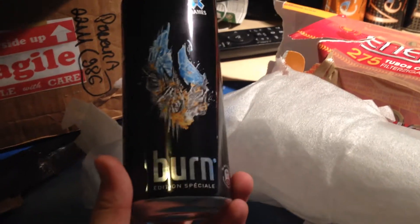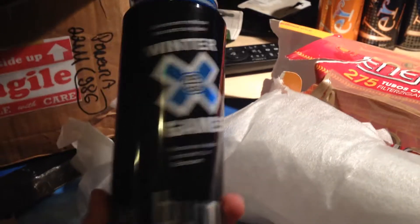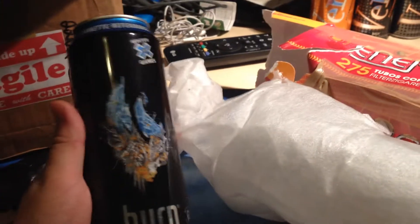So you can see you got one can here. Let's take this out. There it is — it's a Burn special edition. It's the winter games, the axe games. This is a really nice can, a really nice addition to my Burn collection.